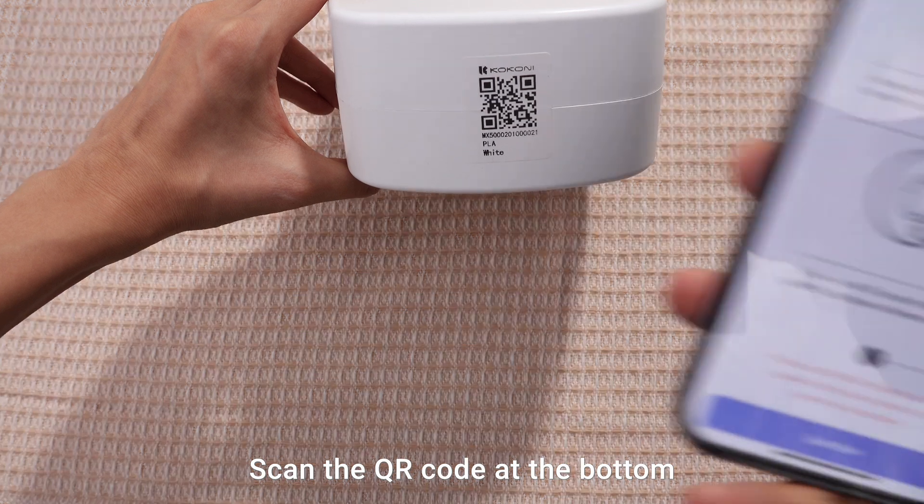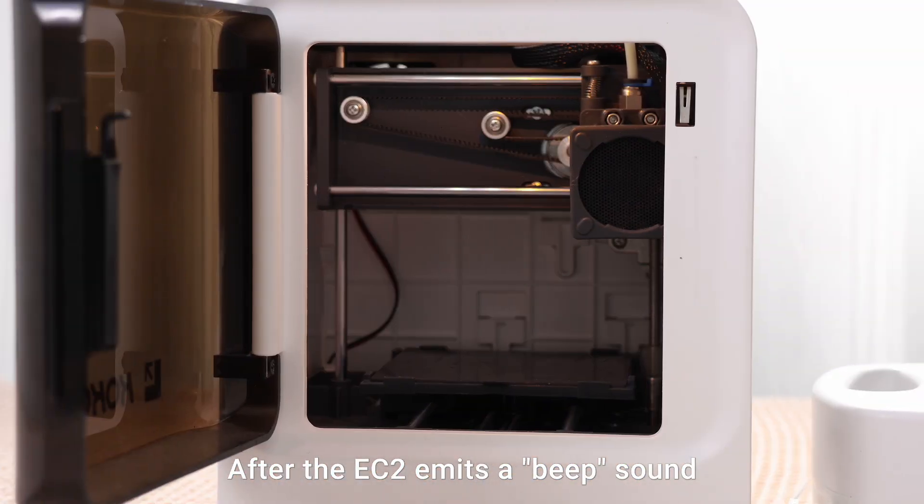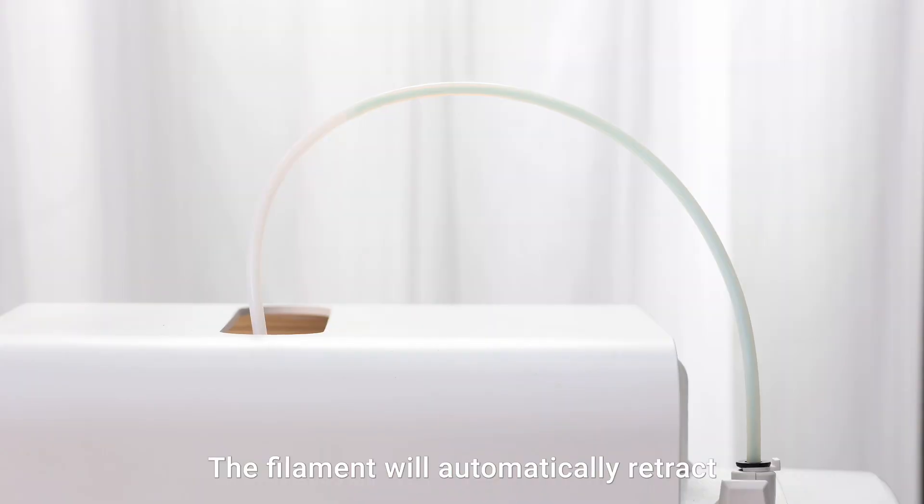Scan the QR code at the bottom of the new filament backpack. After the EC2 emits a beep sound, the light will turn yellow. The filament will automatically retract into the backpack.